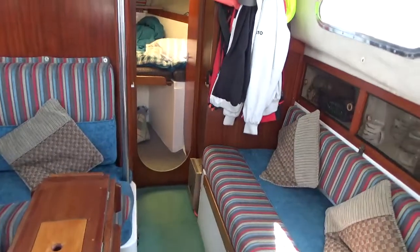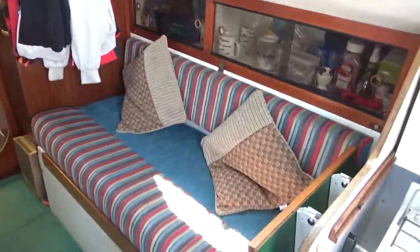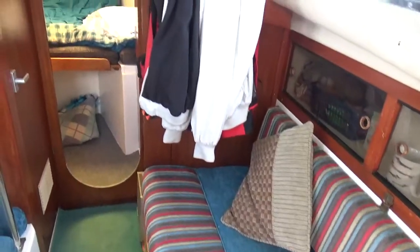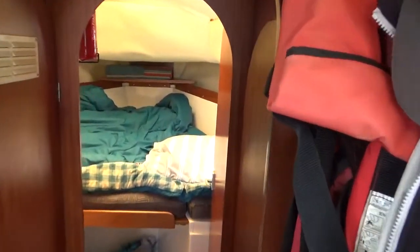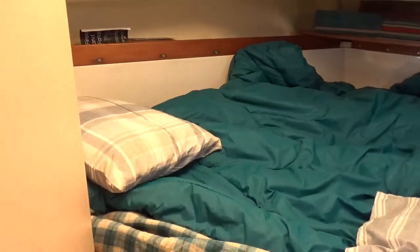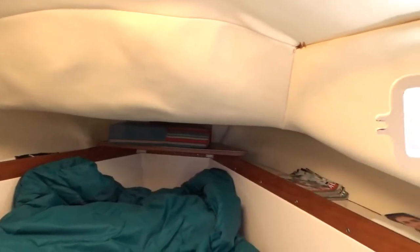I'll just make my way down into the saloon — I'll come back to that in a sec — so you'll see the upholstery. I'm making my way forward into what is the fore cabin. This boat is currently in use, hence the bed being made up.